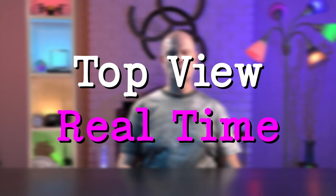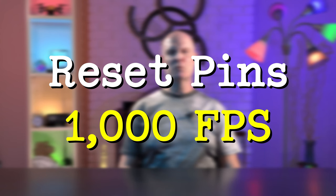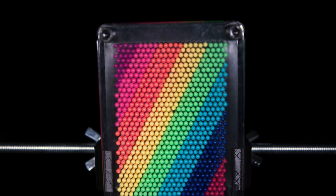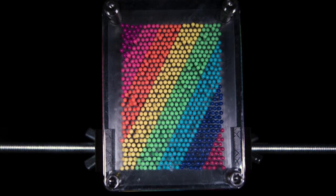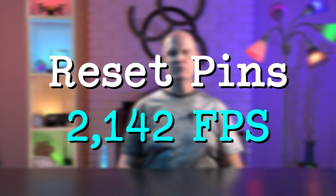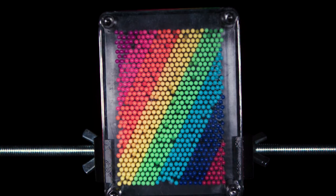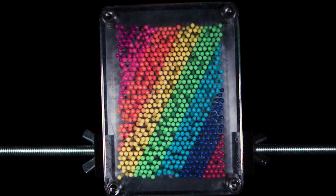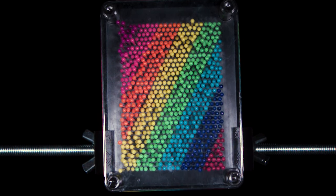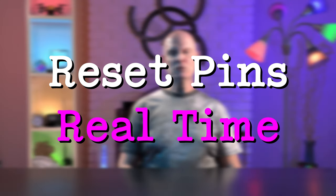Here's how resetting the pins looks at 1,000 frames per second, and for reference, real time at 60 frames per second. Here's how resetting the pins looks at 1,000 frames per second, then at 2,142 frames per second, and finally in real time.